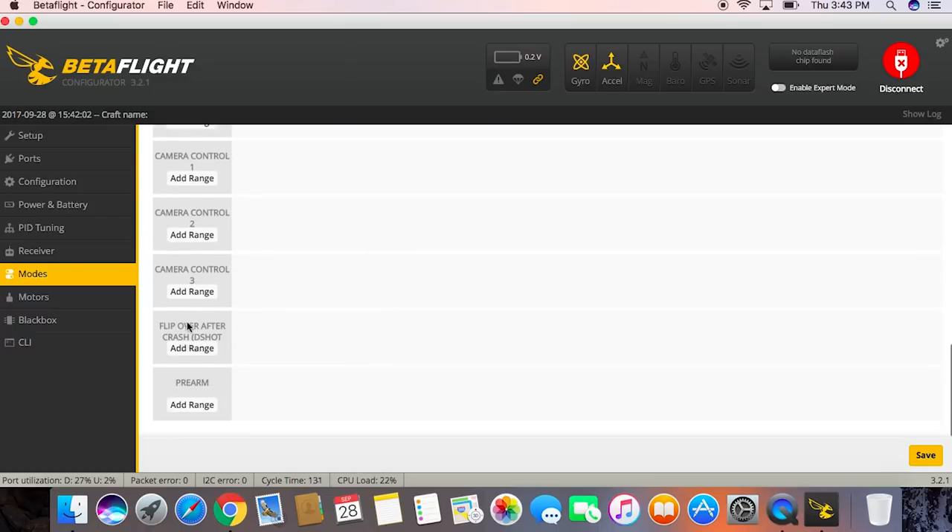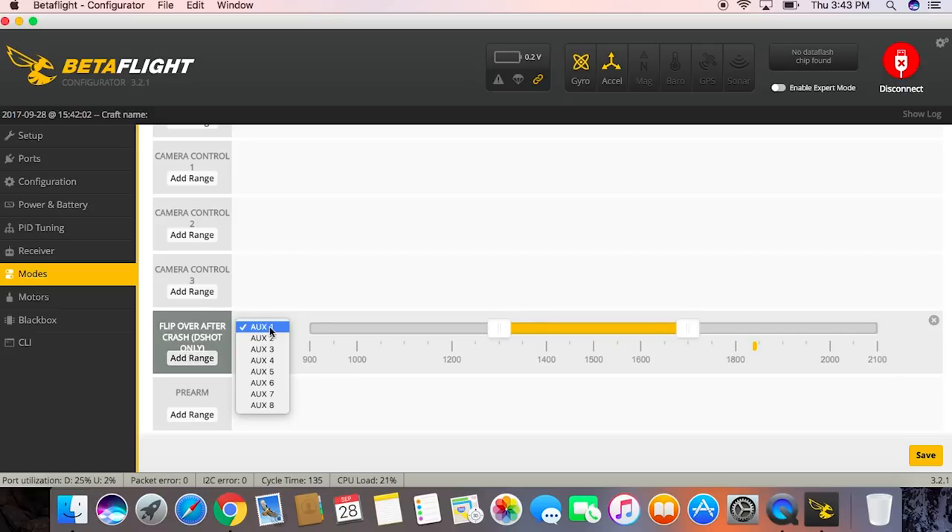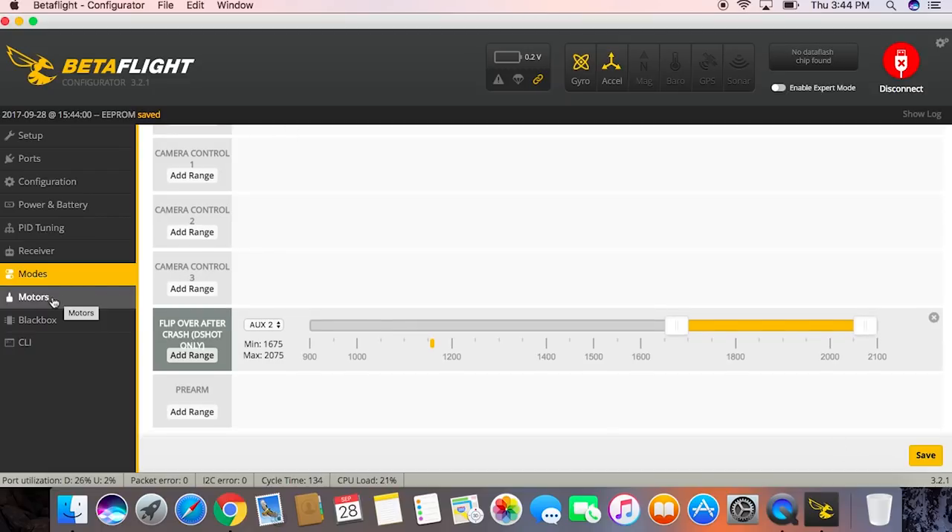Our last step here is the flip over after crash D-Shot mode — it's D-Shot only, meaning you can't run it with multishot, oneshot, or proshot. We'll add that range on auxiliary 2. Always hit save after any changes — I always forget and then go outside to test fly and it doesn't want to fly. Save. Now we'll disconnect from Betaflight and update the ESCs.